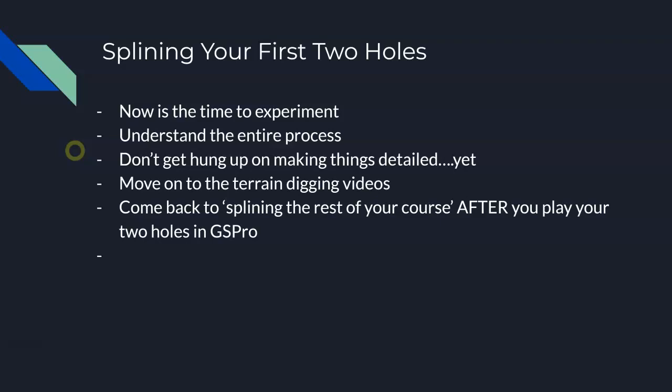At this point, don't get hung up on the details. You might want to spline every single pine straw landscape area on your course — don't worry about that yet. Do that later. You're going to come back and spline the rest of your course in Inkscape, and at that point you'll have a better knowledge of what's going on. Then you can start adding those details, but don't do it yet.